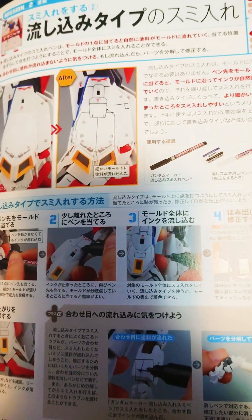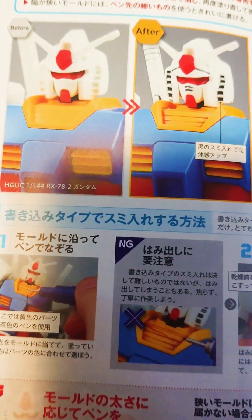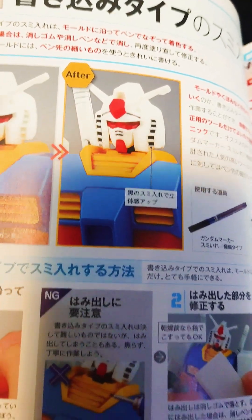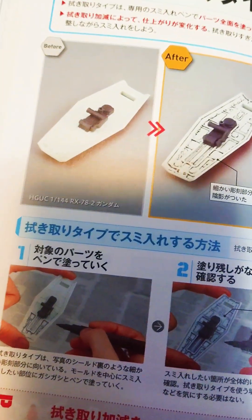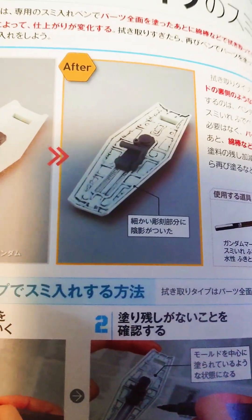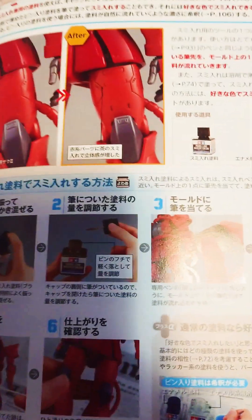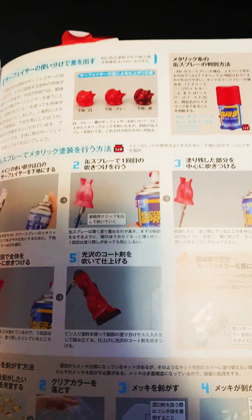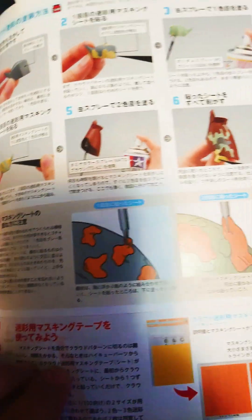Here's one example from the booklet: when people get their Gunpla you get this basic head that doesn't look all that great, and the book illustrates how you add those little marks — it really helps to have Gundam pens for that. Another example is shields: you get this basic white plastic, and the book shows the panel lines and how to make sure those are detailed as well. There are a lot of videos on panel lines out there, but if you want a concise booklet I really recommend this Gunpla Technique Bible.